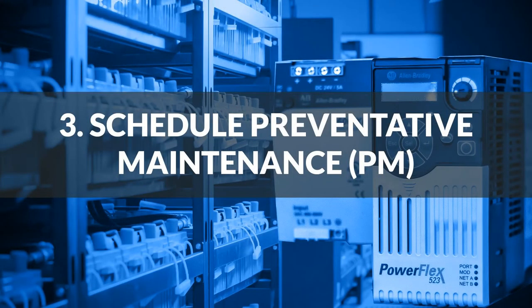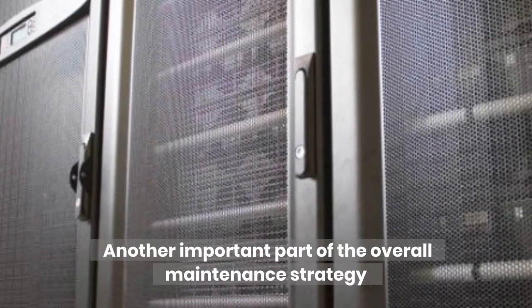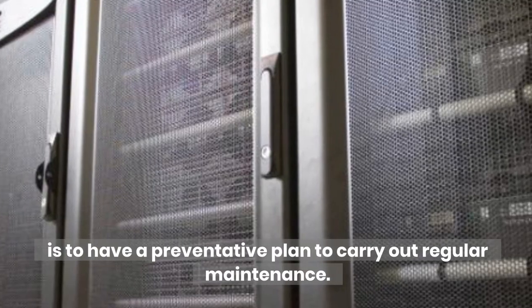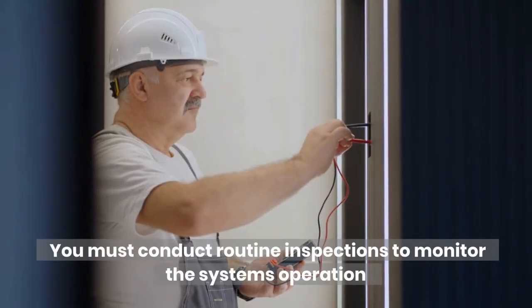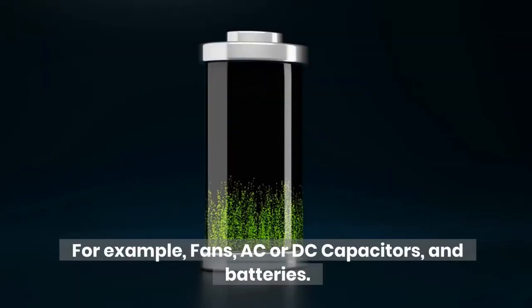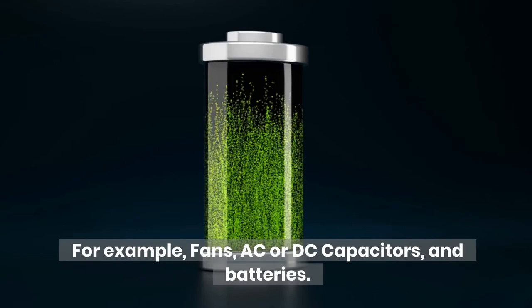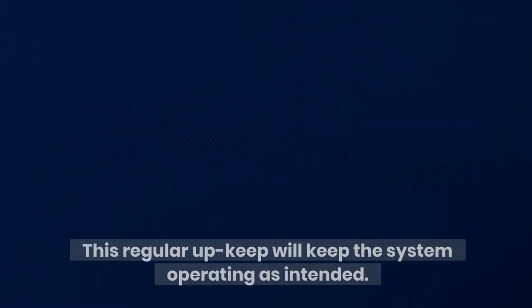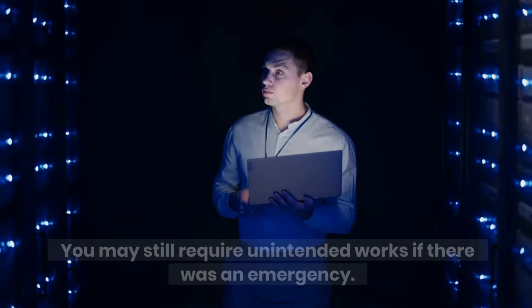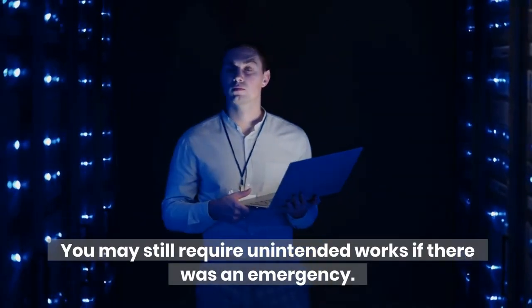Number 3: Schedule preventative maintenance. Another important part of the overall maintenance strategy is to have a preventative plan to carry out regular maintenance. You must conduct routine inspections to monitor the system's operation and highlight remedial works and replacement of parts — for example, fans, AC or DC capacitors, and batteries. This regular upkeep will keep the system operating as intended. Of course, this doesn't guarantee a trouble-free system, and you may still require unintended works if there is an emergency.